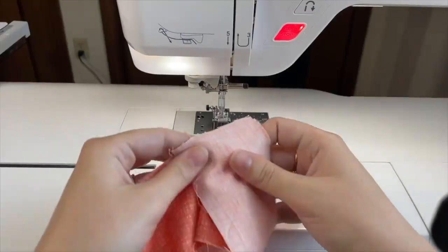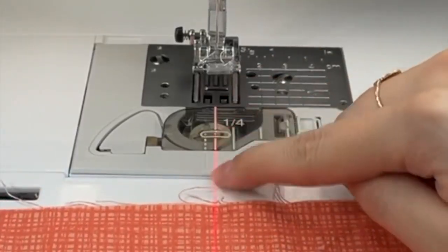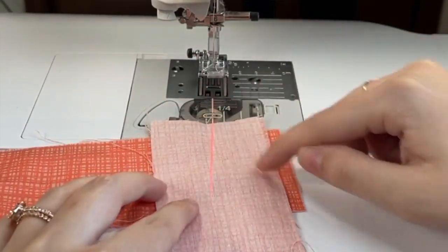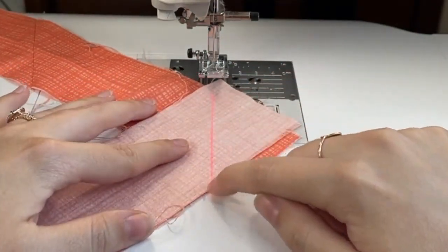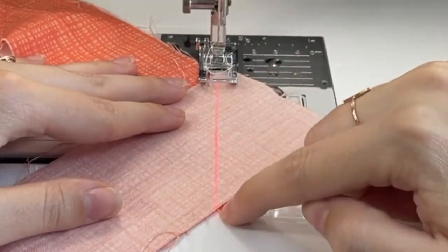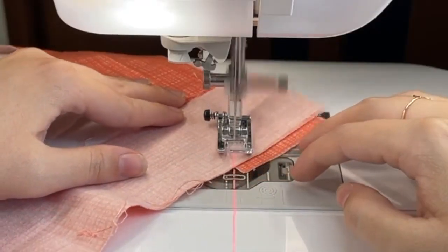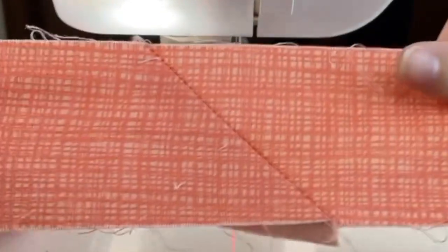Now let's try it with binding strips. I moved my guide beam to the center needle position. I'm going to place my binding strips together — I like to do it about a quarter inch down and a quarter inch overlap just to get that perfect point. I'll put my foot down, keep my eye on that corner, and follow the guide beam.